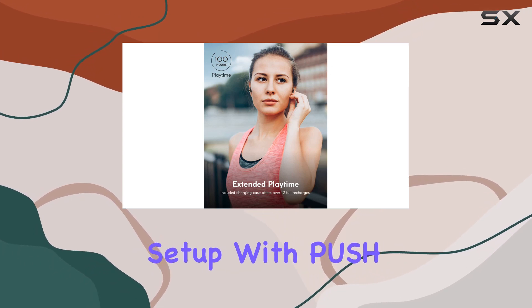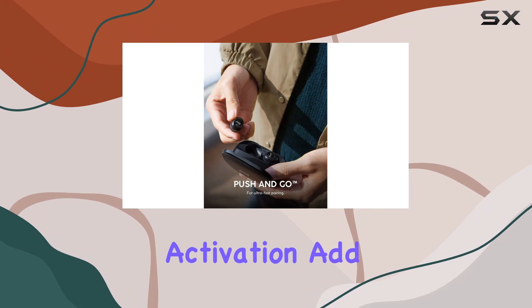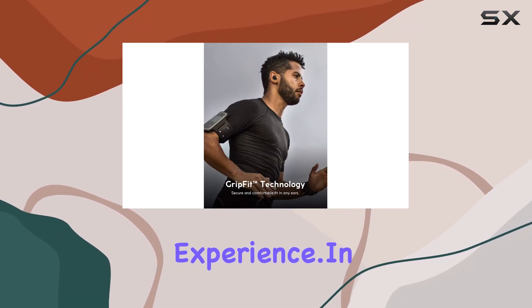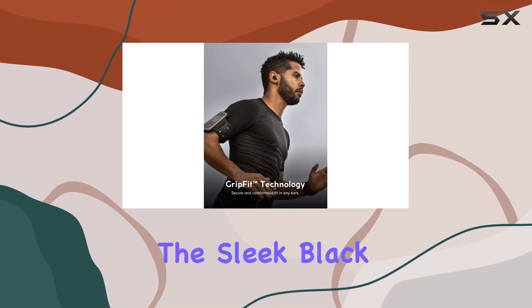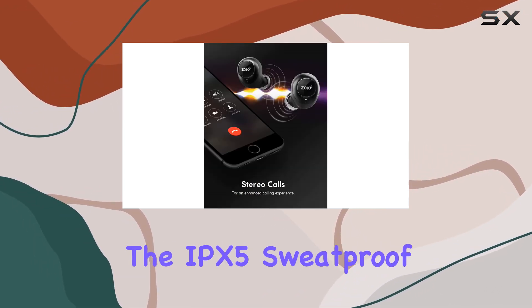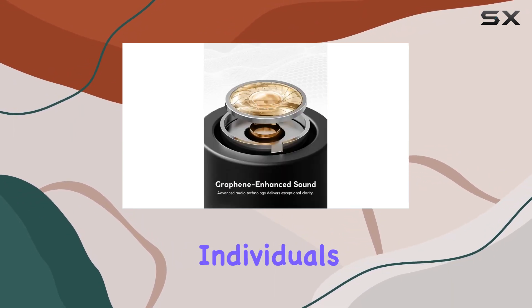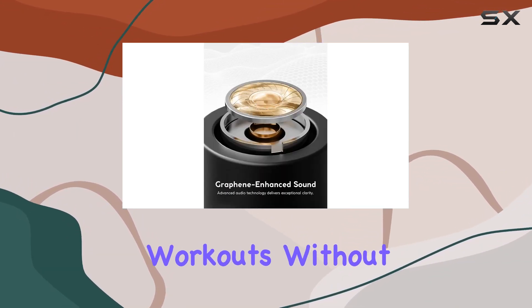The simplified setup with push-and-go and the convenience of a single button press for smart AI activation add to the user-friendly experience. In terms of design, the sleek black color and in-ear form factor make these earbuds not just functional but also stylish. The IPX5 sweat-proof rating is a nice touch for those active individuals who want to take these on workouts without worry.